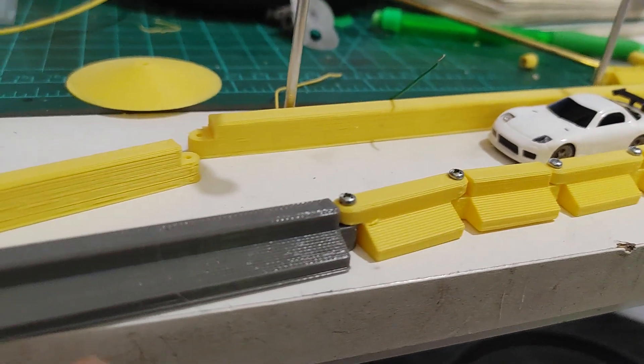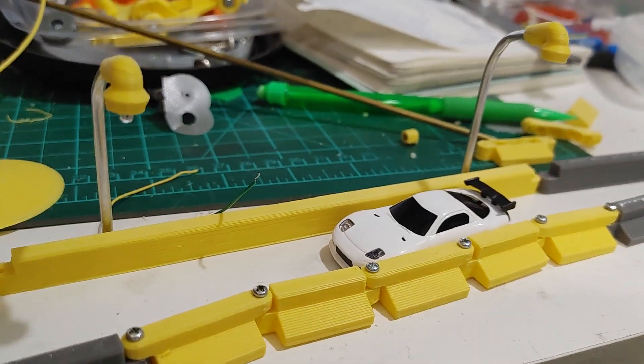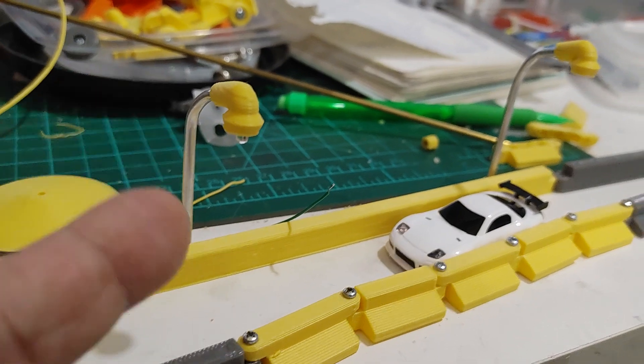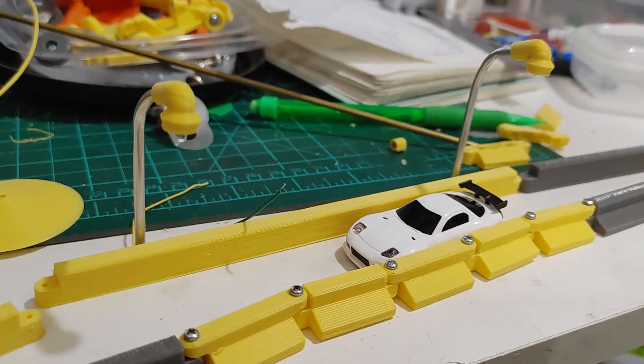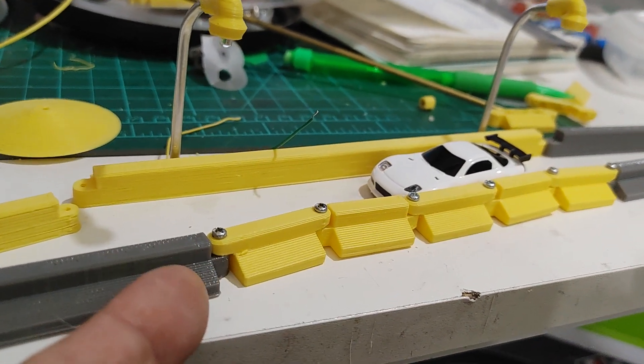I also did my own lights — aluminum one-eighth inch outer diameter aluminum tubing with some LEDs and 3D printed lamps. I'm still printing quite a bit of these.